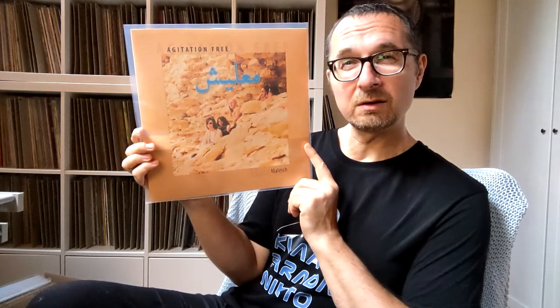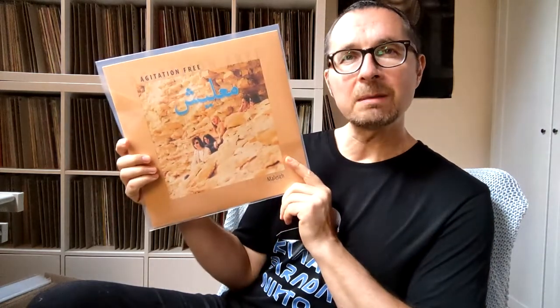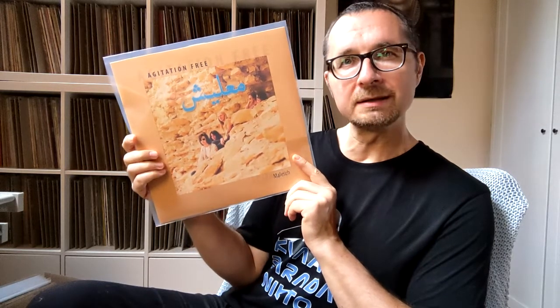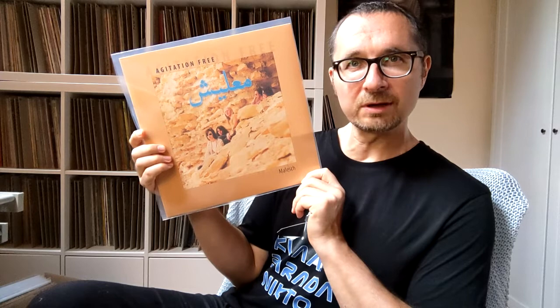They were certainly on Cyprus, played in Lebanon, and most probably in Egypt — there's a whole bunch of photographs from Egypt with pyramids inside the sleeve. They came back and recorded this debut album, and it's nicely influenced by Middle Eastern music, with interesting atmospheric recordings made with a microphone in the streets, interwoven with the music. It's quite a wonderful debut album by this instrumental band.